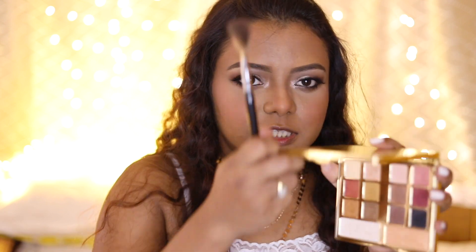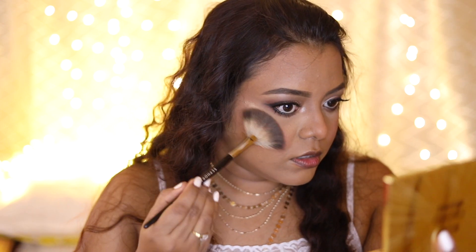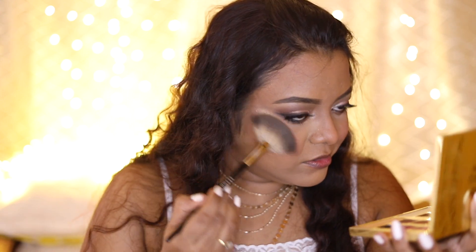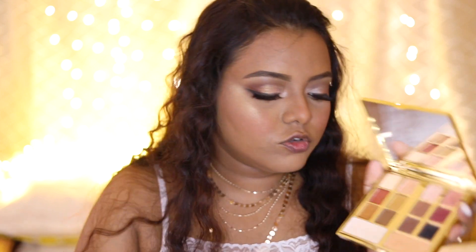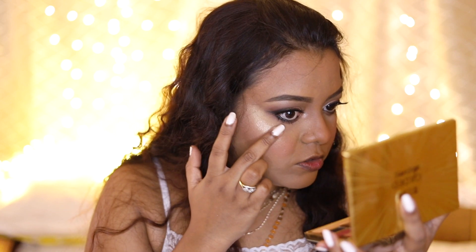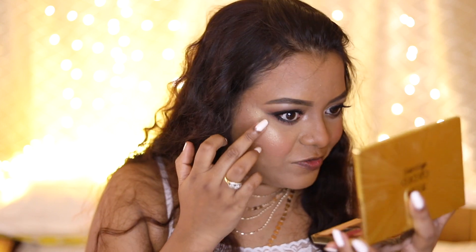Next I'm taking the highlighter shades from the eyeshadow palette — the golden shade — and applying it on the highest points of my cheeks. Then I'm taking a little bit of the white shadow on my finger and applying it only on the very highest point. The highlighter is very good from Milani, and this palette is great if you don't want to separately buy highlighter and eyeshadow.